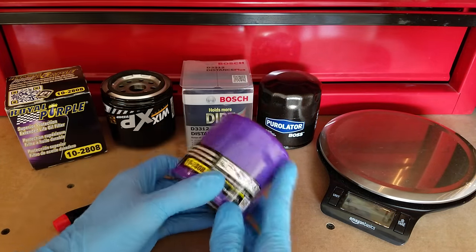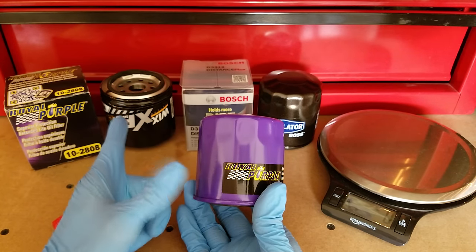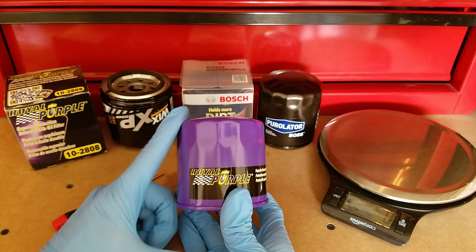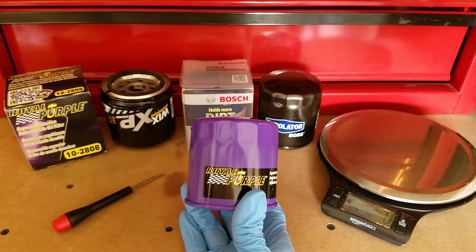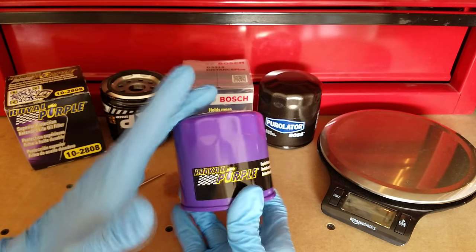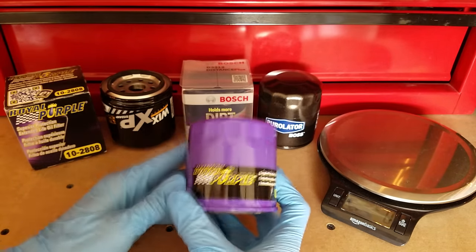Hey guys, welcome to another cut-up video. This time I've got a filter from Royal Purple that I want to look at. Like all my other filter videos that I've done so far, this guy fits the same vehicle as everything else, so if you check out some of my other content, just know that you can look at these and know it's an apples-to-apples kind of comparison. Royal Purple is not a brand that I was really all that familiar with until I got this guy and started doing my research on it.